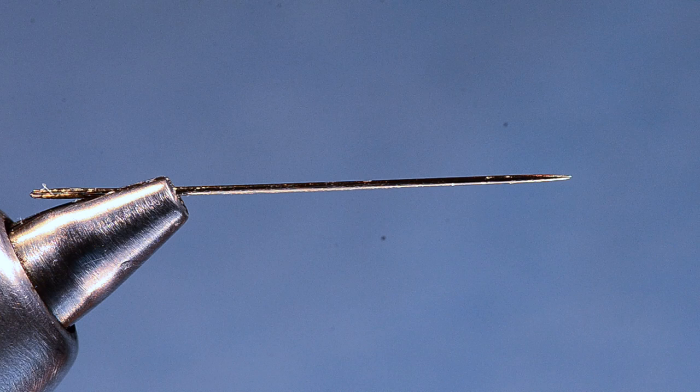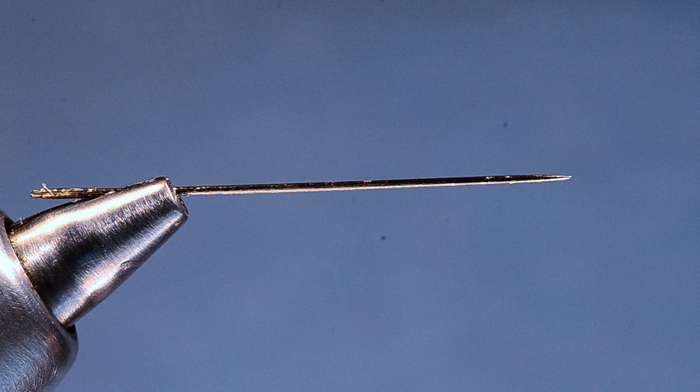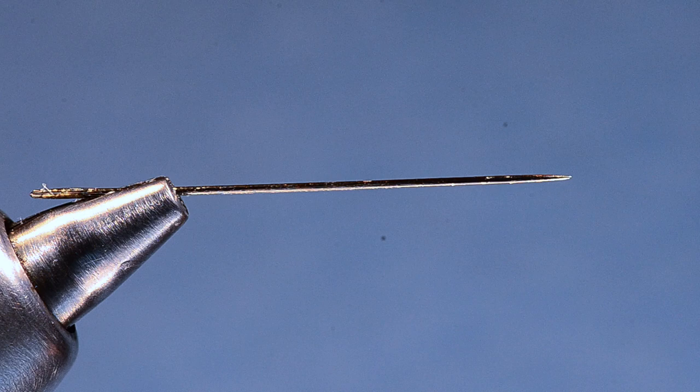Mud daubers and yellow jackets — there's another pattern that goes along with this one called the Lucky Bee. They're both tied the same way, just in different colors. Those sort of additional terrestrials to your box is where the idea for these flies came from, and as I have fished this fly more and more, it's amazing how prevalent these bugs are on the water, especially when you start paying attention, and how eagerly the fish eat them. So I'm going to show you how to tie this Jeffrey Dauber.